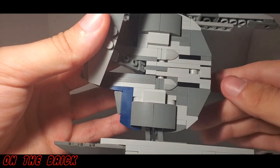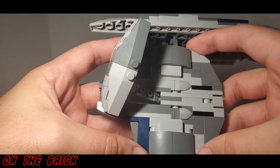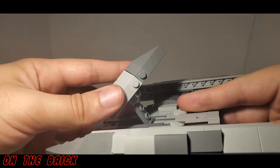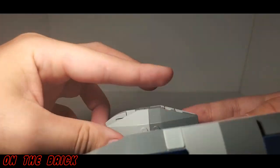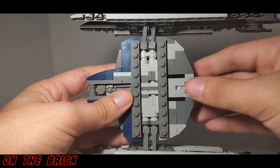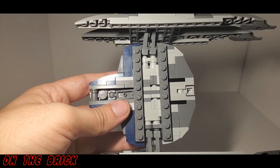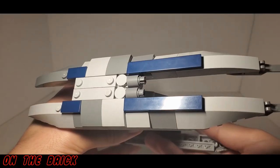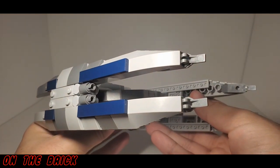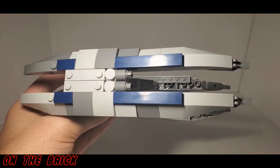There are some really interesting techniques used that do make this a tiny bit fragile, but once it's all put together it will hold. Part of that is thanks to these two plates underneath — they serve another purpose I'll go into later, but they also help hold the body together.